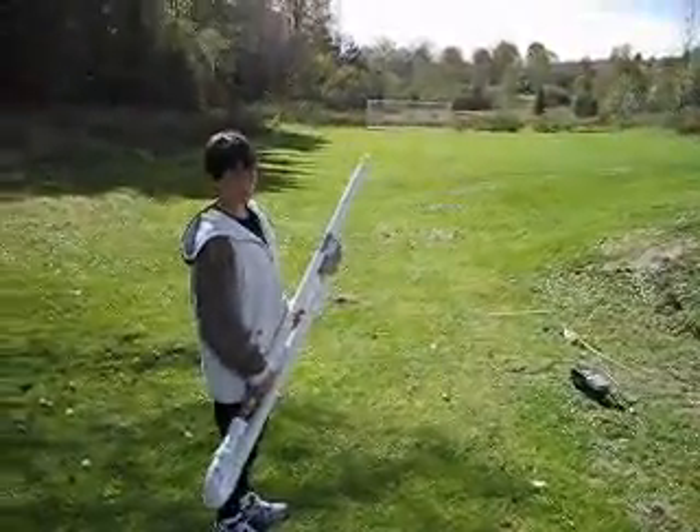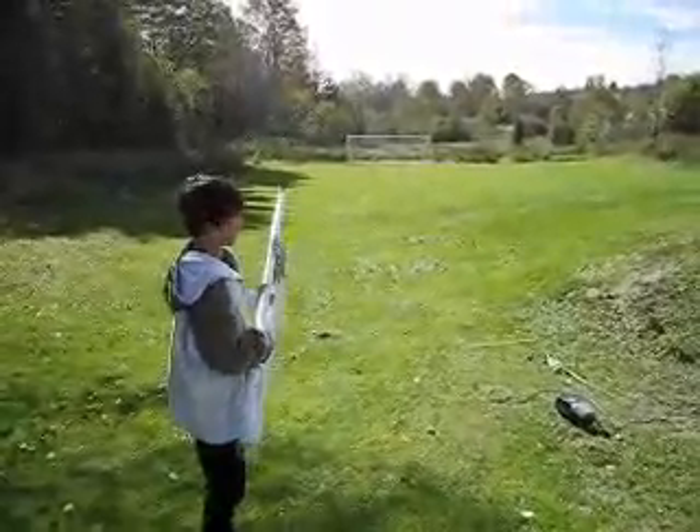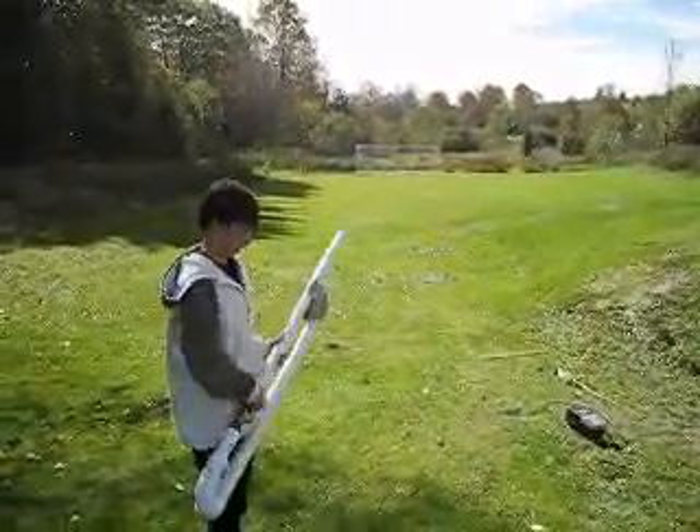The single milkweed didn't do very well — it went about 30 feet. But we had an apple go way over that goal, so we'll see what happens.